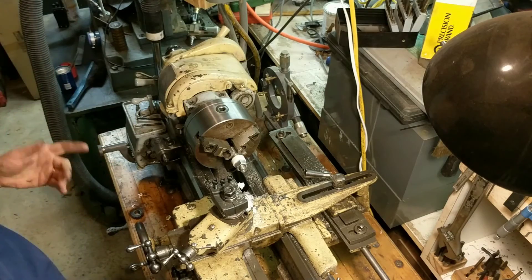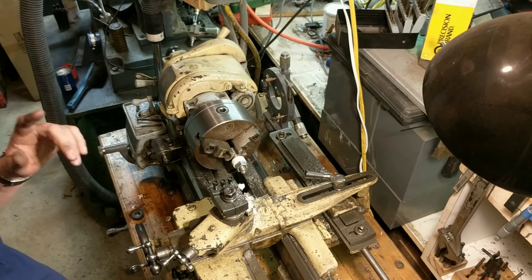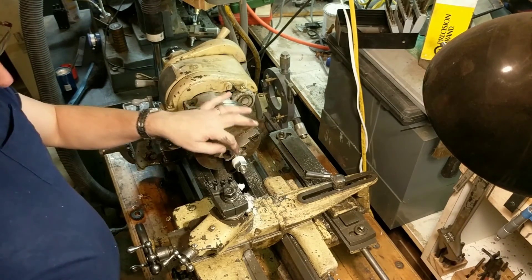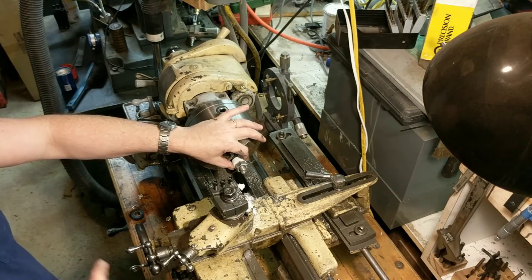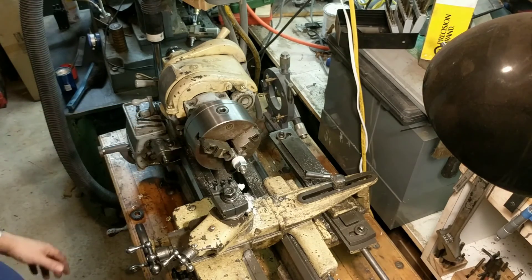There it is — 1.167 inches. So the gear blank is bored, keyed, and now turned to OD. Now we move over to the mill.